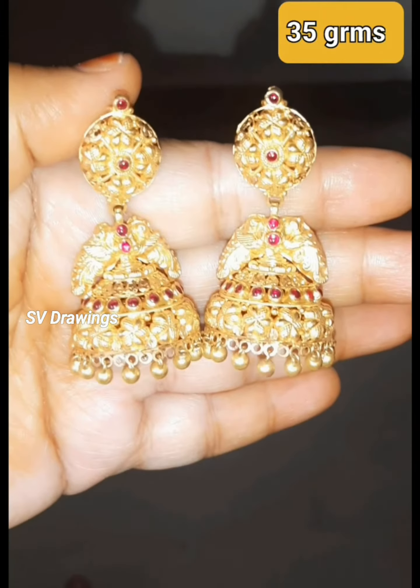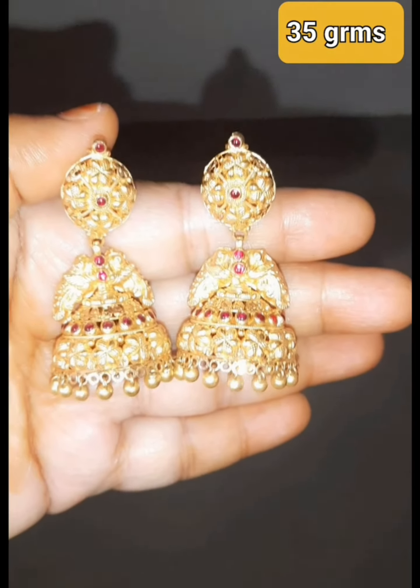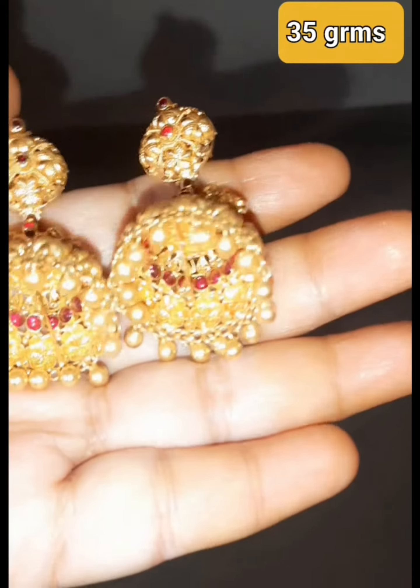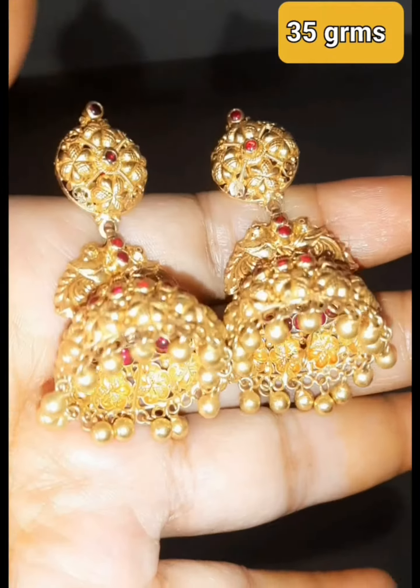Hello everyone! Welcome back to my channel. Today I am going to show the gold earrings design. This is the earrings. I am going to show you a lot of earrings.